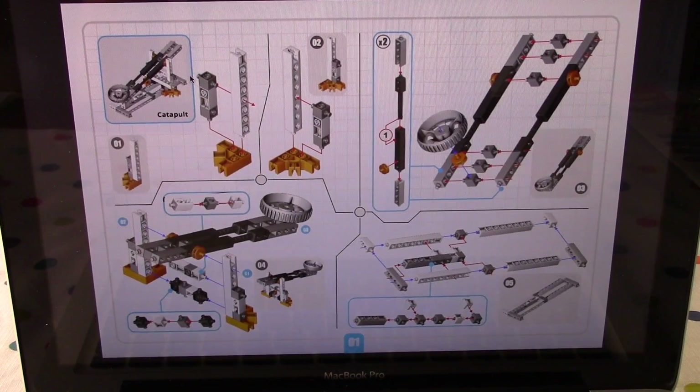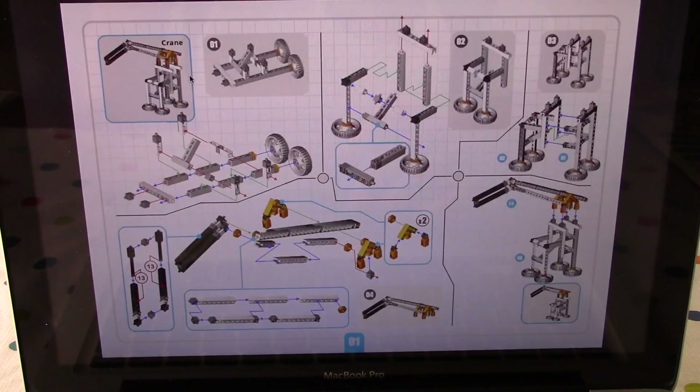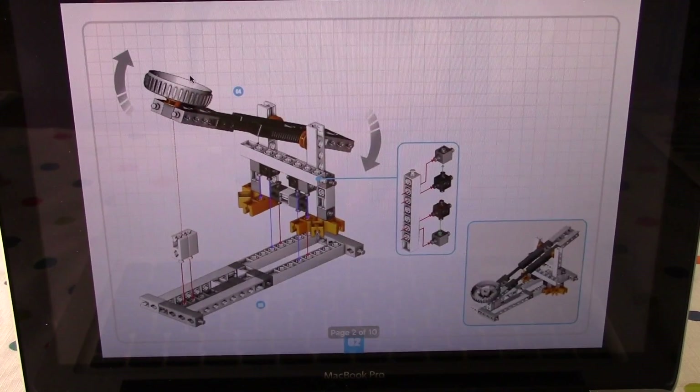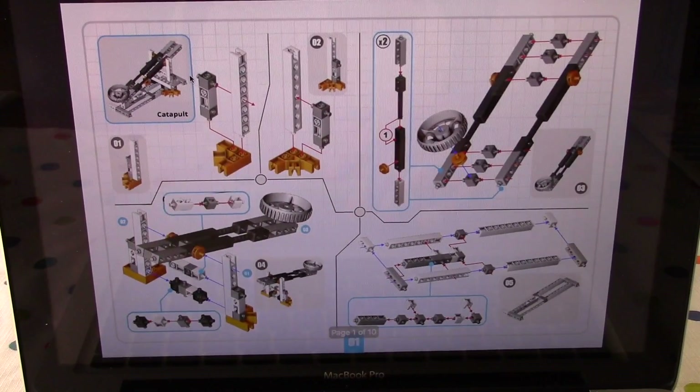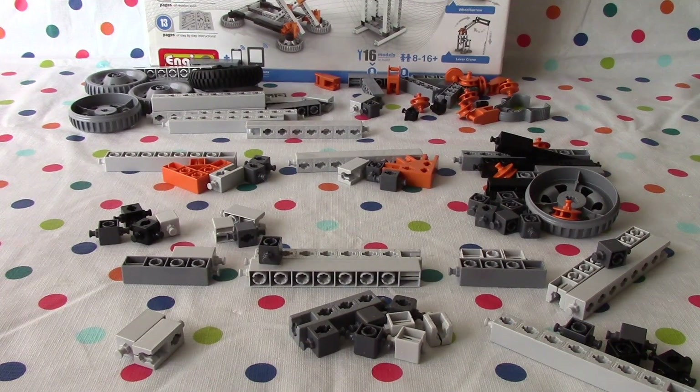So here are our instructions. We're going to build a catapult, Lani. Yay, I love the catapult — and this is just on two pages. Then after that we'll build a crane. So we're going to build a catapult — here it is, page two and page one. Let's get to it, shall we? Yes, please. Lani, we've got all the pieces we need. Let's get building.